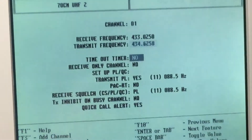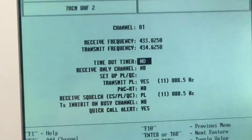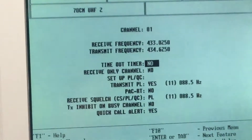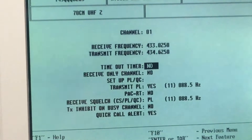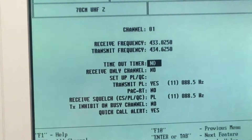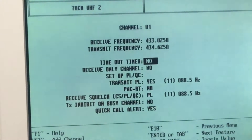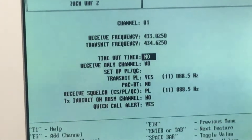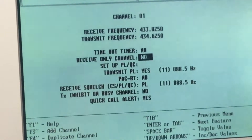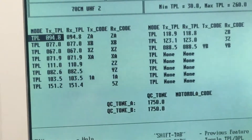In the per-channel settings we have transmit and receive frequencies. The timeout timer is for transmit — you can set that yes or no, and the time itself is configured elsewhere in the software. This prevents the radio from transmitting indefinitely if the PTT is accidentally held down — for example if the radio is lodged in a seat cushion. These radios when fully charged can last over 10 hours on a shift. You can also set receive-only channels, and program private line frequencies and CTCSS tone codes.